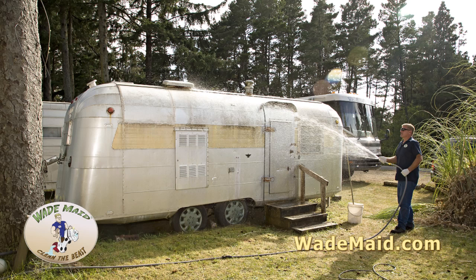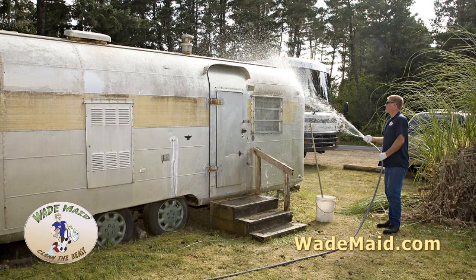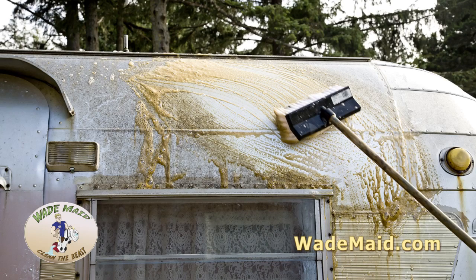First we wetted down the trailer — got it nice and wet, which did nothing except moisten up all the goo that was on the trailer. Then we applied a liberal amount of Beast Wash. Just look at how it's melting that mold right off the trailer. You can see it dripping down.